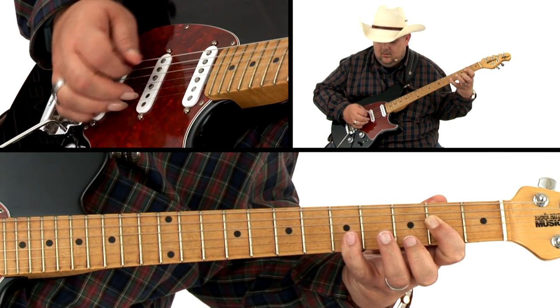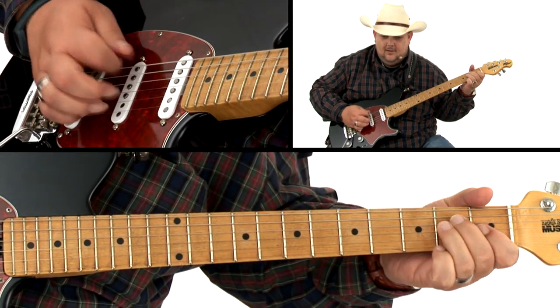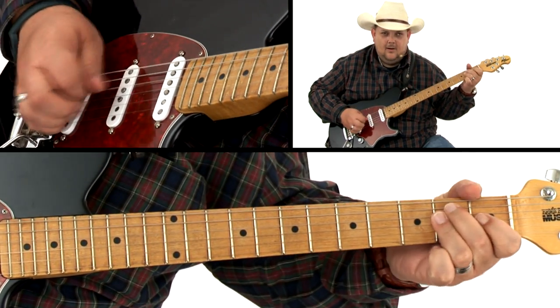Then, we're going to take a jump back into the 50s and take a look at the rockabilly style in the key of E. Then, folks, we're going to jump into a country shuffle in the key of D, and I'm sure that this is a rhythm that you'll truly love.